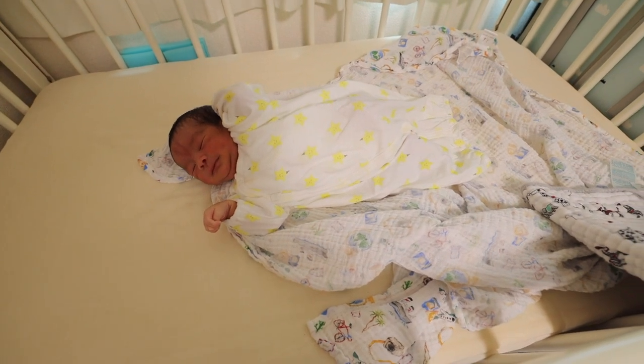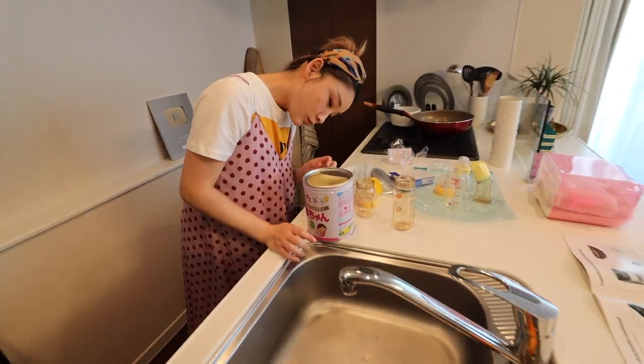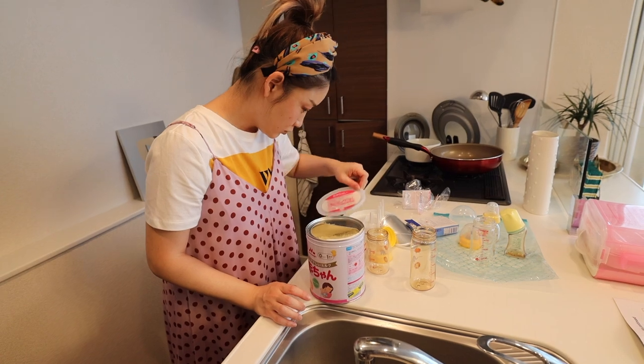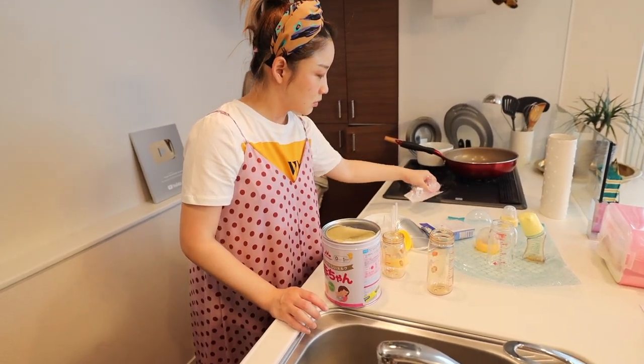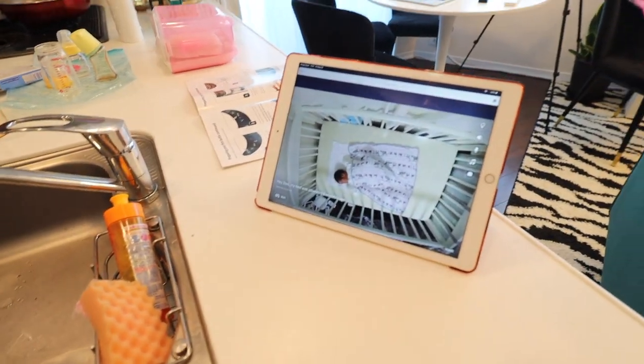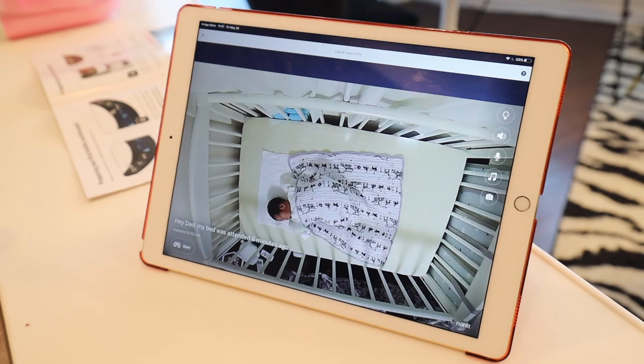He installed a Nanit on my iPad so we can watch him. Just trying to figure out the formula at the moment because breastfeeding isn't working 100%. We have Wolfie right there on the Nanit camera.